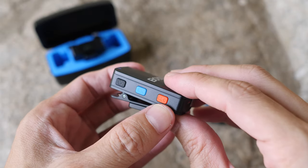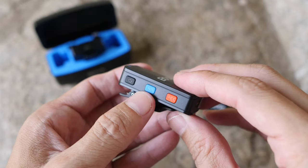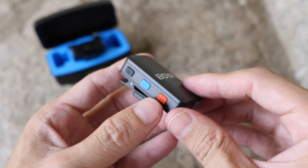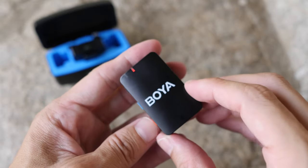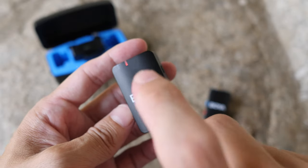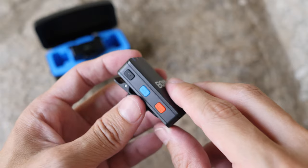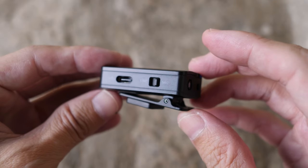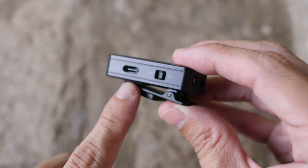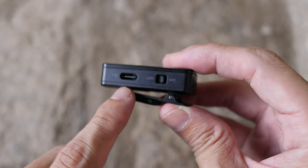On one side there's the power button, noise cancelling button, and recording button. When you press the recording button, a red light turns on to tell you it's recording audio onto the onboard storage. To retrieve your recordings, just connect the transmitter via USB-C to your computer.